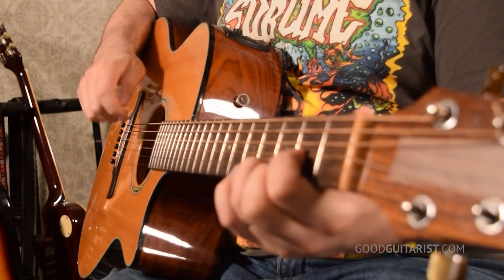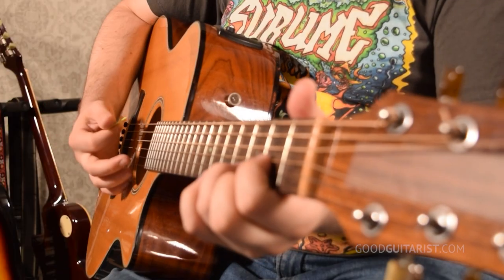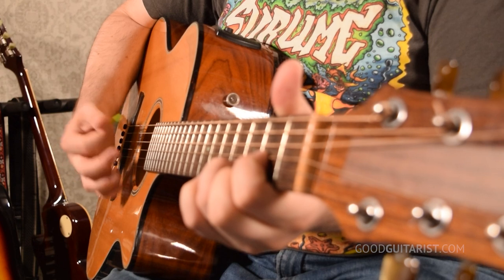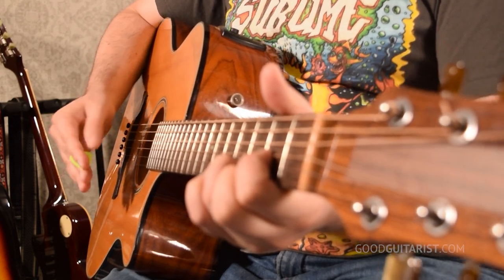There are usually a couple of strategies. One of them is to just aim a certain way to avoid them — instead of strumming through all the strings, just strum at the top strings with a smaller motion. But that's not a good long-term solution, because it affects the flow of your strumming.